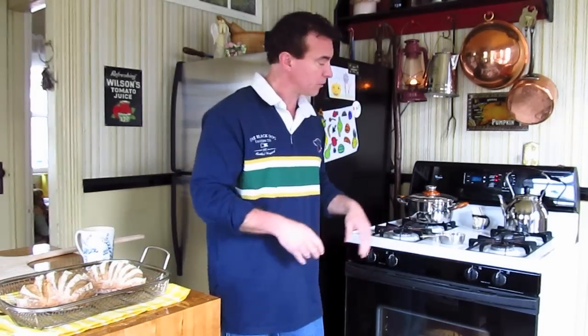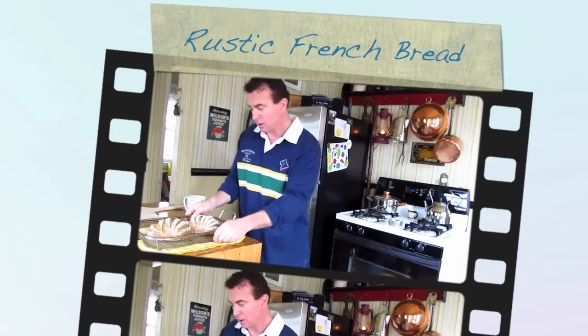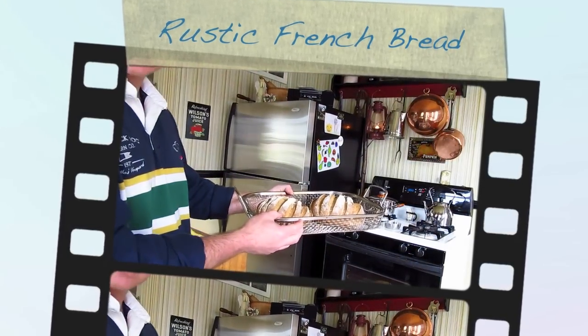But look at what we have here — it looks good enough to eat. What do you think?